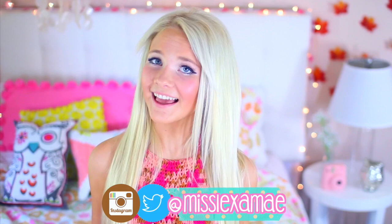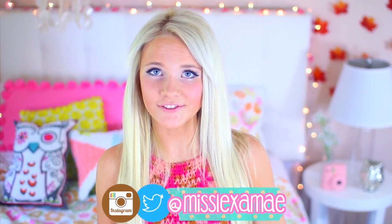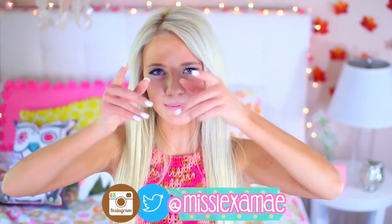Hey guys, so today I have a pretty cool video. I've never done a hairstyles video, so I thought since back to school is coming up, it'd be fun to do five easy hairstyles for back to school that are literally so easy. A lot of you guys want to see hairstyle videos for back to school, so your wish is my command.